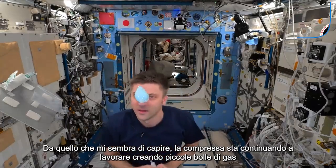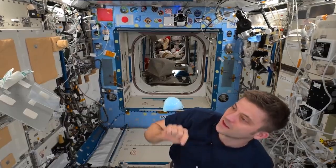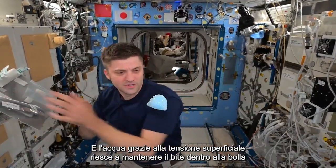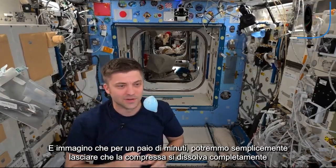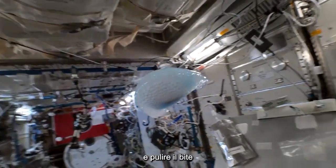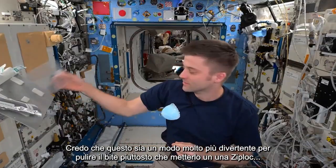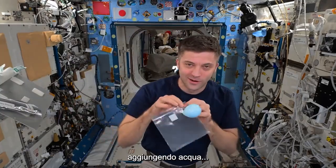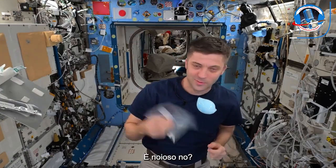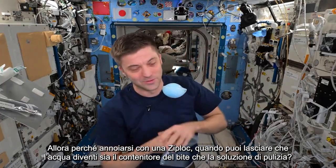That effervescent tablet is dissolving, making little gas bubbles, and the water — through surface tension — has made its way around the retainer. We could just let the tablet completely dissolve and clean the retainer. But this is a much more fun way to clean your retainer than putting it in a bag with water and sealing it. Why be boring in space with a ziplock bag when you could let your retainer sit in a ball of cleaning fluid doing its job?